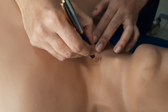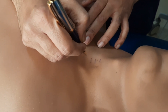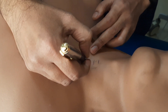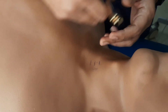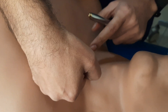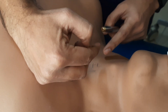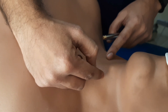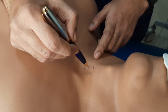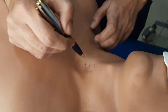Below the first tracheal ring is space one, below the second is space two, below the third is space three. We have to do the tracheostomy at space two or three — we should not go to the extreme lower side because if we go too low, we will injure the brachiocephalic trunk. We should go at least 1.5 finger-breadths above the suprasternal notch. We should not go too high like the first ring or above because there is a high chance of subglottic stenosis. So the ideal site is the second or third intratracheal space.